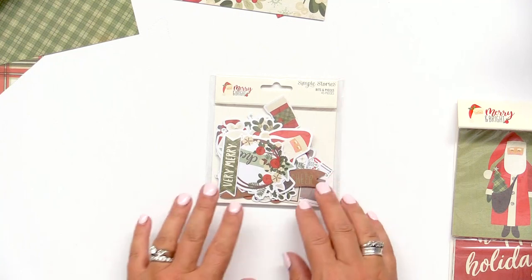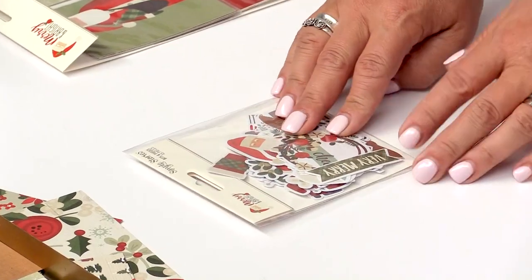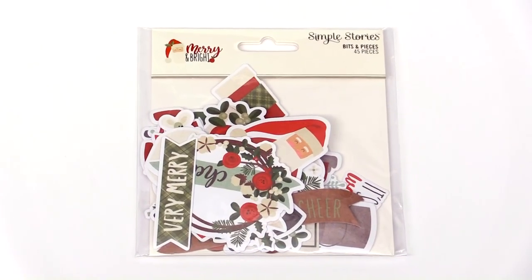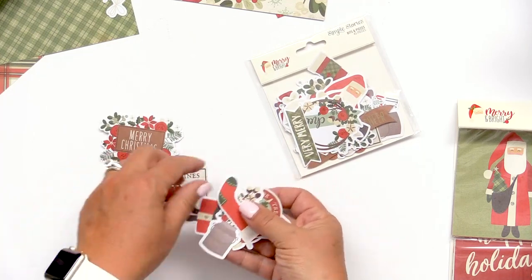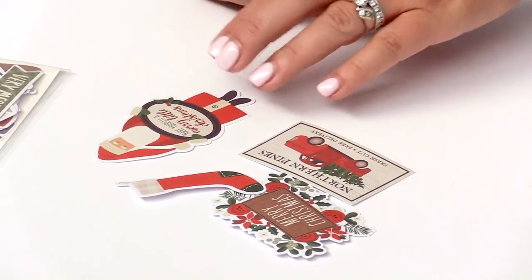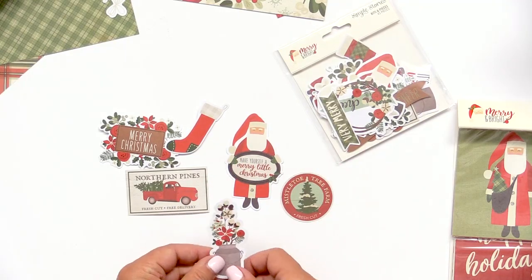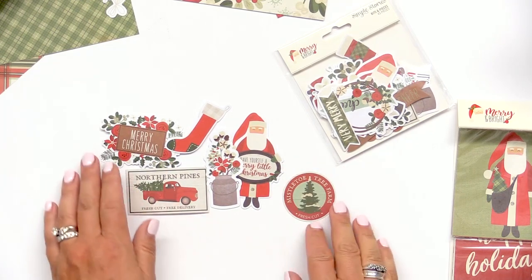Moving from the pocket pieces, you also have the die cuts, or our bits and pieces. You have 45 different die cuts in this package — a great assortment of different icons, different sentiments and sayings. This little Santa is kind of the star of the Merry and Bright collection, and he's so fun and cute. You'll see him make several different appearances throughout the collection.